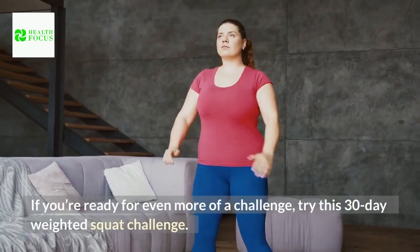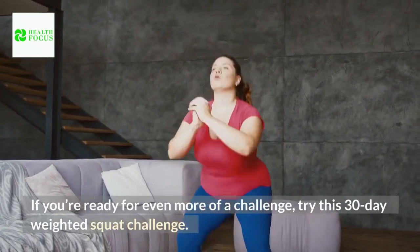If you're ready for even more of a challenge, try a 30-day weighted squat challenge.